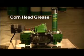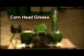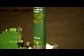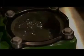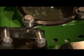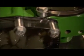Cornhead grease is a polyurea-thickened, soft, NLGI aught-grade lubricating grease — a hybrid between a fluid gear lubricant and a lubricating grease. It functions as a robust gear lubricant when in the interface between two gear sets, such as those in a John Deere Combine cornhead gear case.